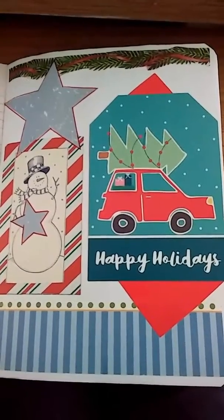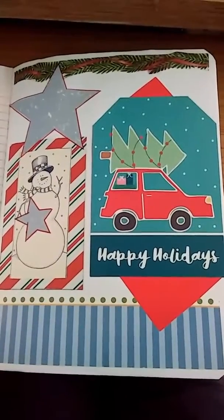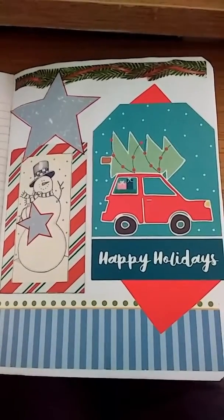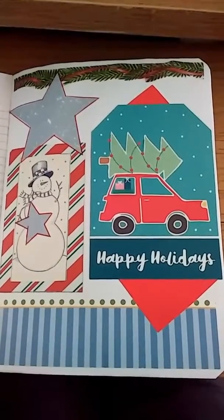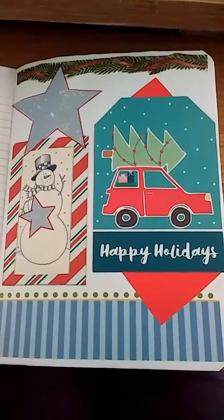Hi everybody, it's Carla. I'm back with day 16, page 16 of my happy journal. You'll probably see several holiday Christmas theme pages. Probably not so many on Thanksgiving — it's just harder to find images for that. But I've got several ideas for Christmas theme pages for this journal, so just be prepared. But this one here,